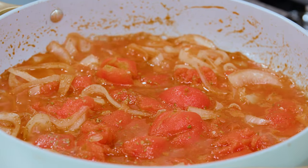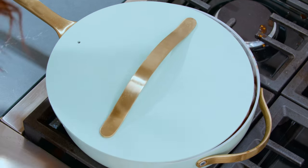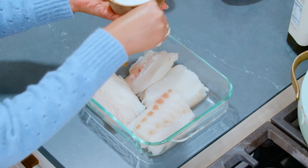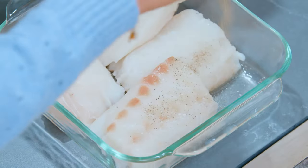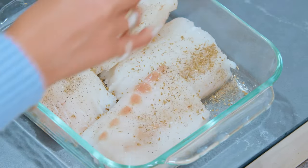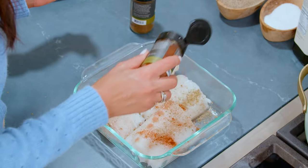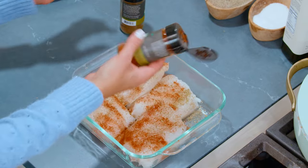We're gonna turn it down, cover it a little bit, and allow it to simmer for 10 to 15 minutes while we season our fish. Just give it a quick seasoning of kosher salt, black pepper, and oregano. Then we're gonna do about a teaspoon of paprika and about a half a teaspoon of cumin.